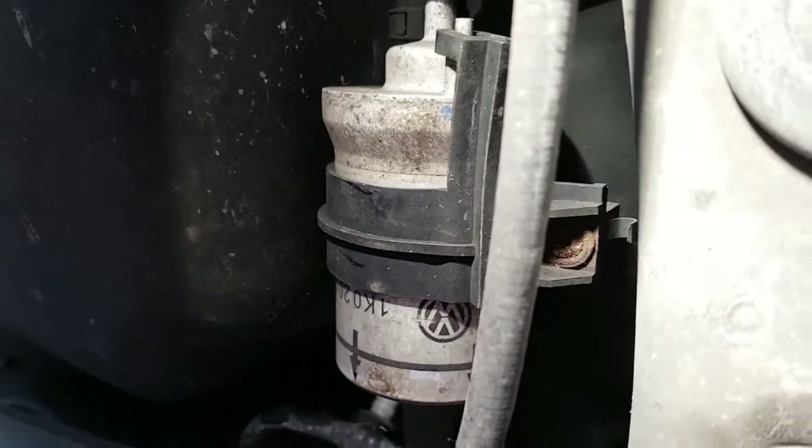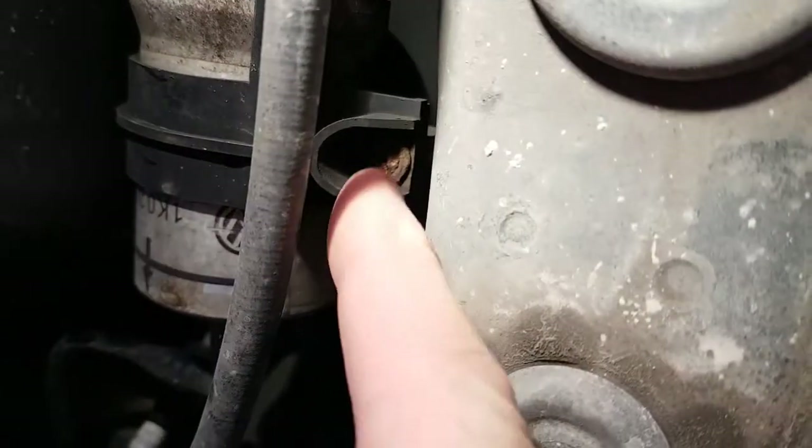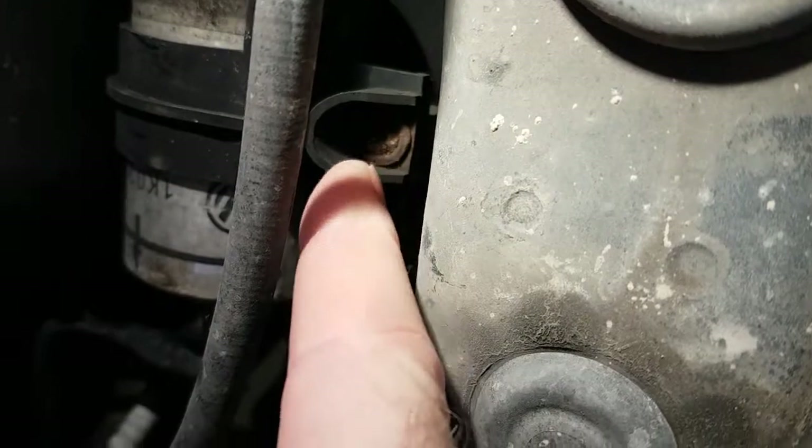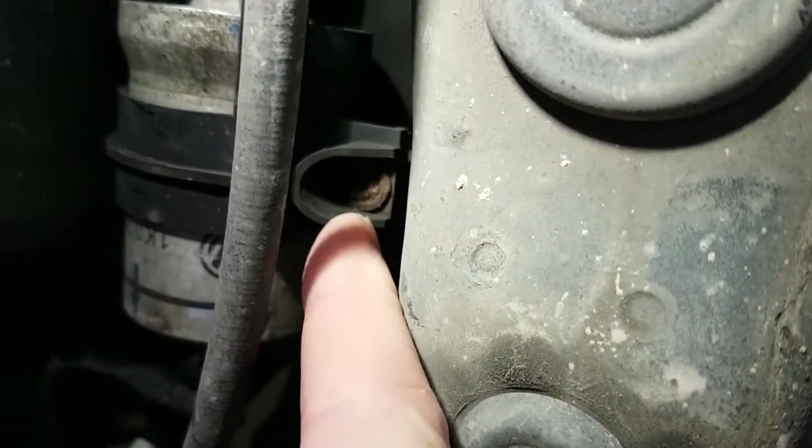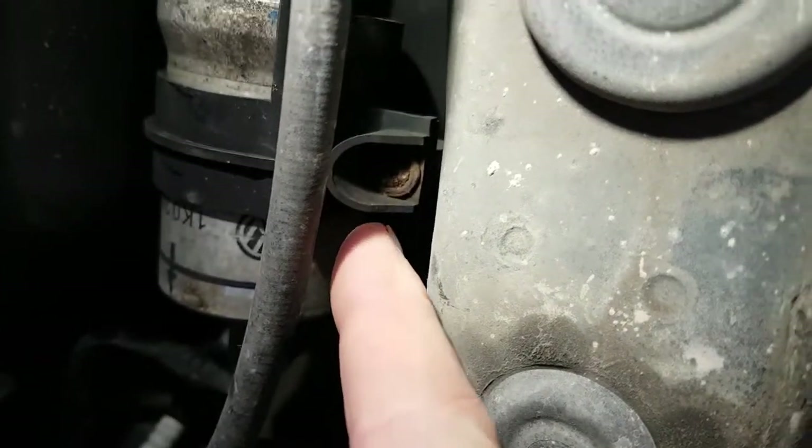There's the fuel filter — as you can see there's a Phillips screw there, but it's quite corroded. So we're going to try and clean it up with a wire brush and some WD-40.